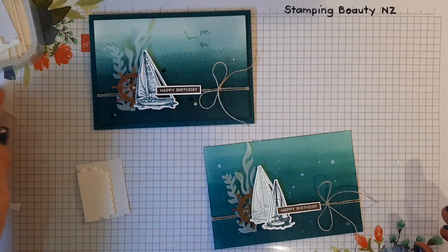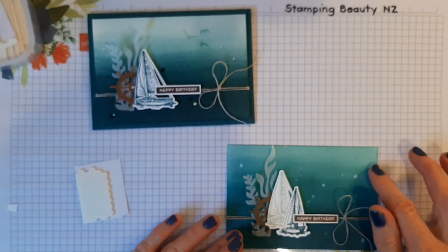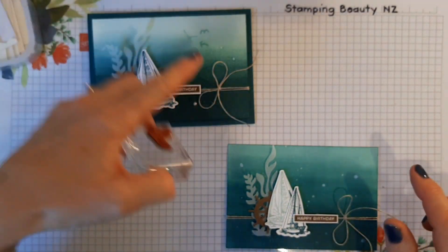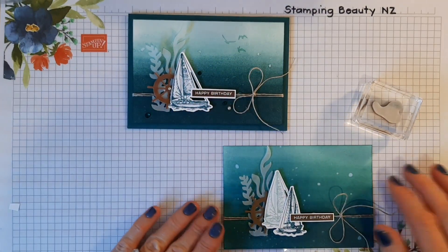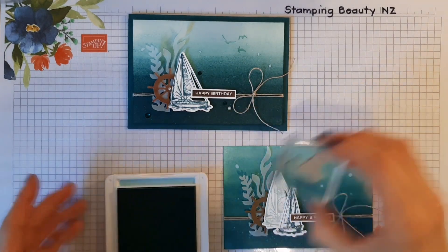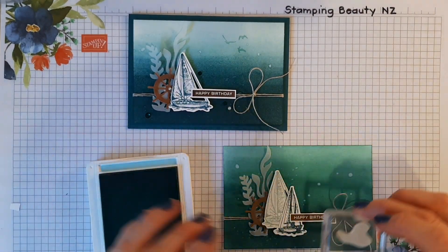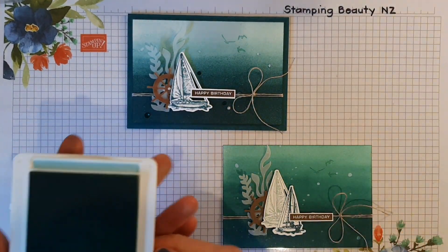One other thing before I stick it down — I did the seagulls just to finish it off, and I did those in Pool Party. I just wanted to make them subtle, so I'll place them somewhere — the placement doesn't matter too much.